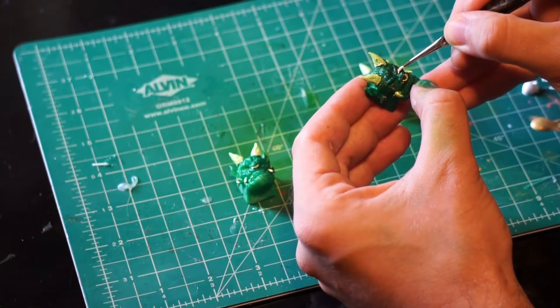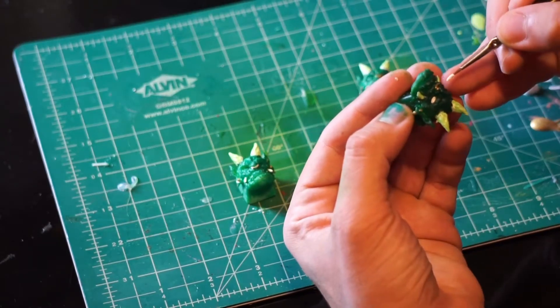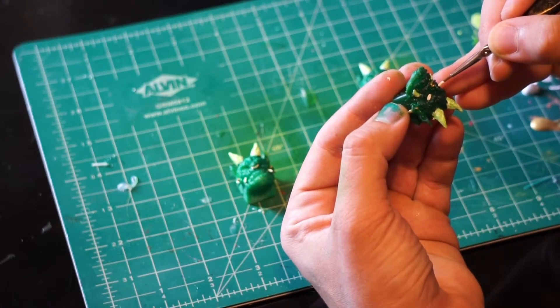For the final step, I usually paint the eyes. To keep it as neat as possible, I like making one quick stroke on each eyeball.